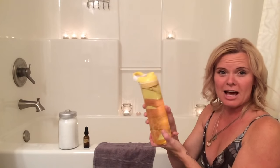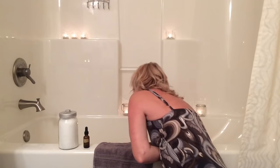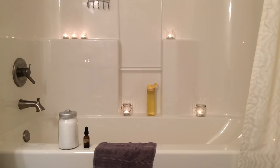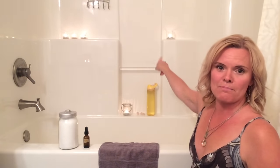I also grab three cups of cold water. I have my rose quartz crystals, and then I have my candles lit in here. I'm going to turn the light out so you can see the ambiance of that.